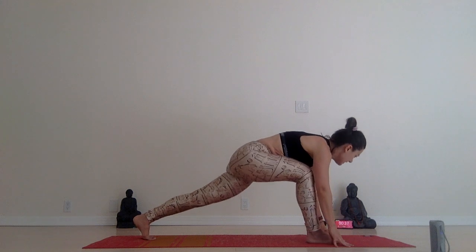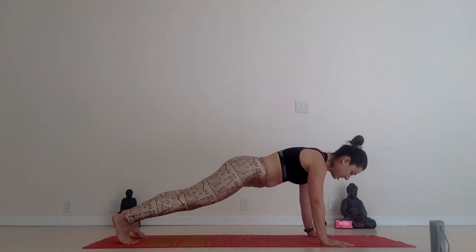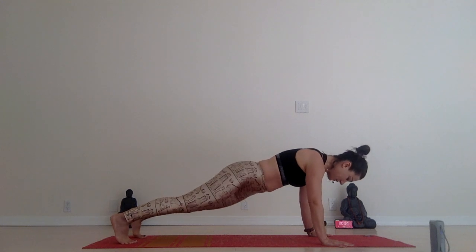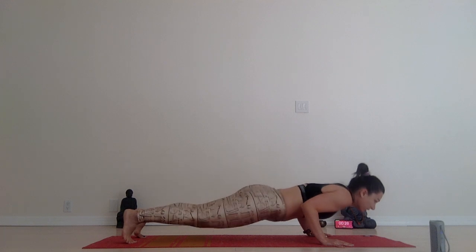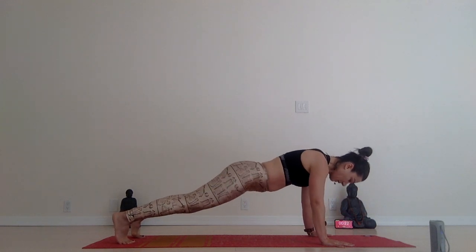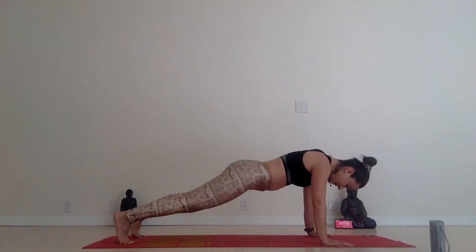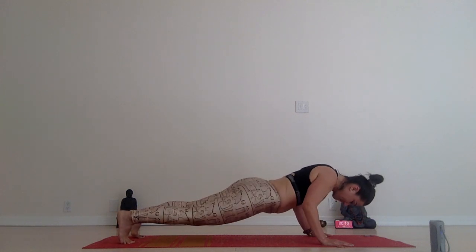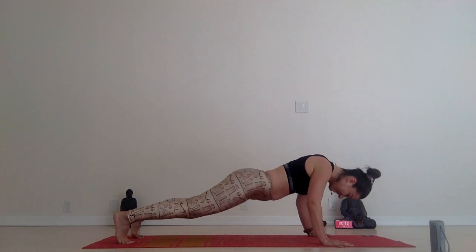Hands to the floor, step back, high plank. Wiggle your hips. Plank pose — 40 seconds. 30 seconds left. Low down, Chaturanga. Wiggle your hips, little miniature wiggles. Pull it up, pull it down, and press it up. A few more up. This is the longest Chaturanga I guess you've had in your life.